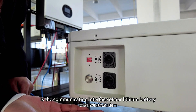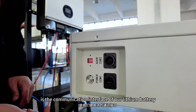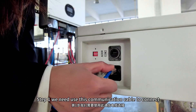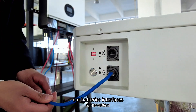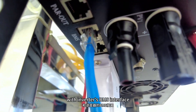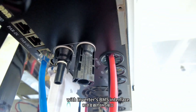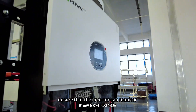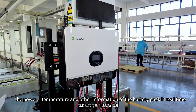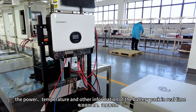Step 1: the communication interface of our lithium battery. We need to use this communication cable to connect our batteries' interfaces with the inverters' BMS interfaces, to ensure that the inverter can monitor the power, temperature, and other information of the battery pack in real time.